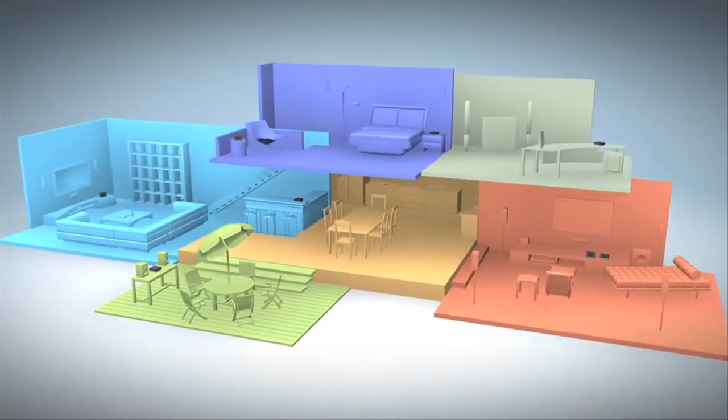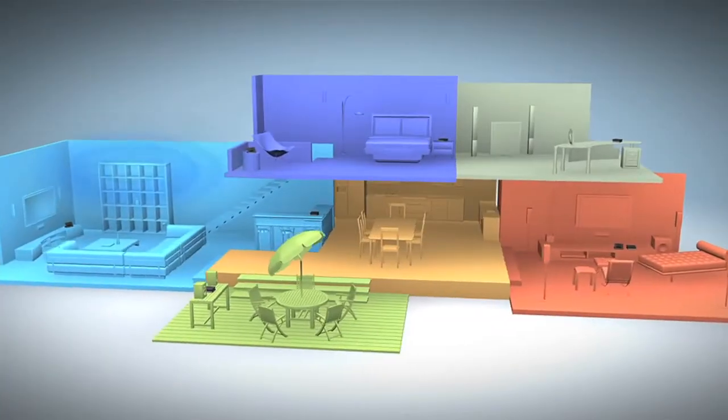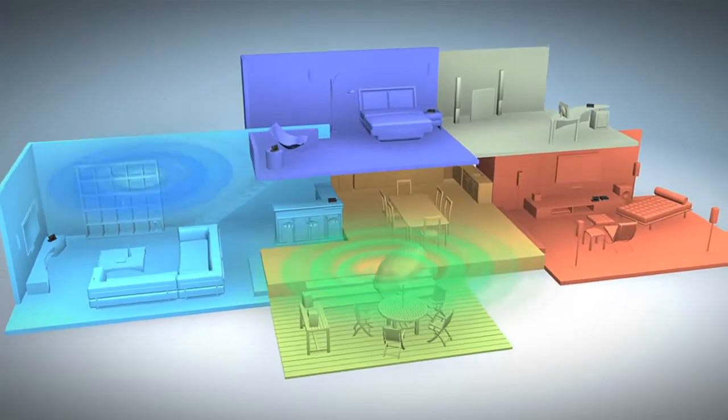Designed for whole-home audio enjoyment, the RX-V675 features two independent audio zones. Watch a movie in the main zone while enjoying music in another area of the house.